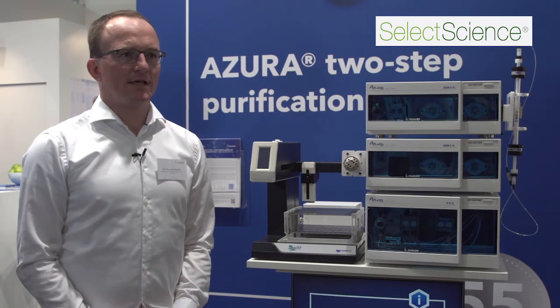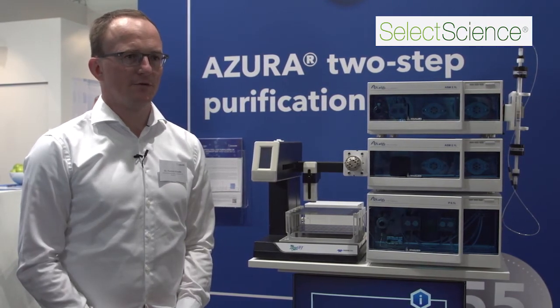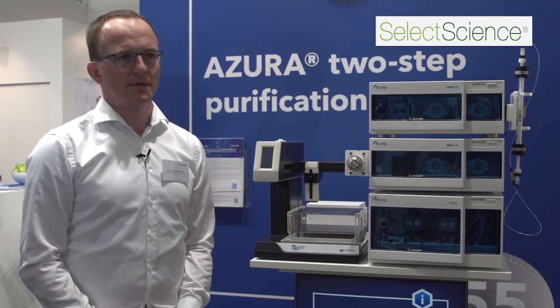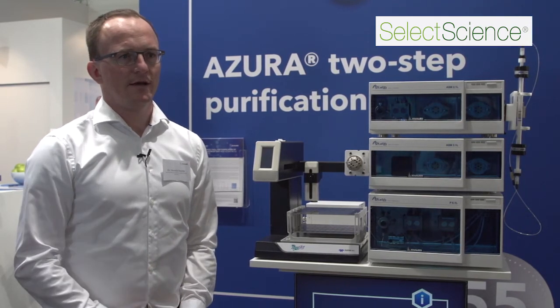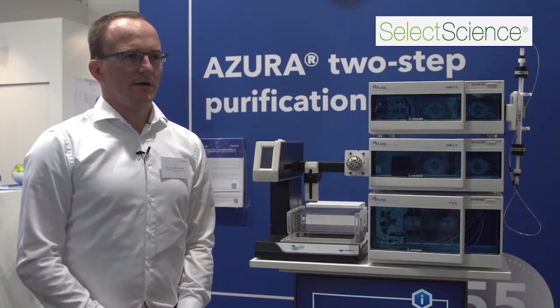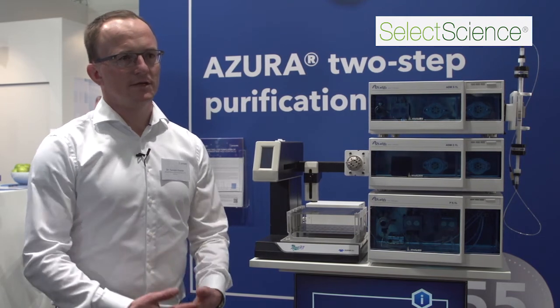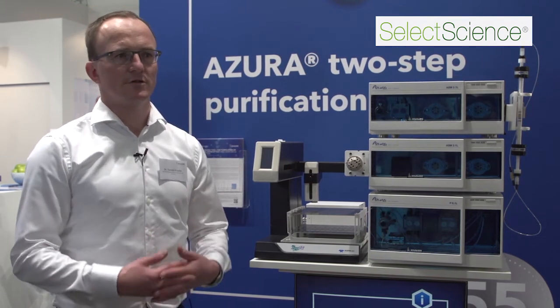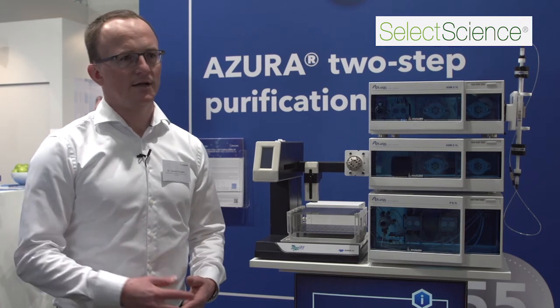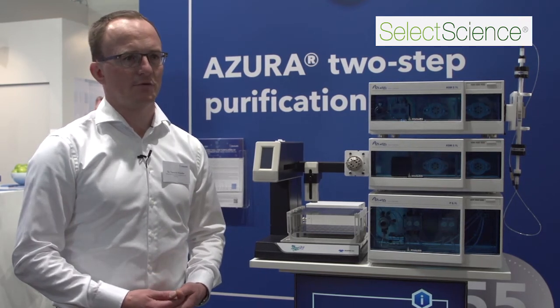The Azura two-step purification system will be used in a broad area of protein purification. Basically you will be able to purify any kind of protein such as recombinant proteins or antibodies. Of course the main interest is doing two or three purification steps, but you can also do single SEC or affinity separation processes.